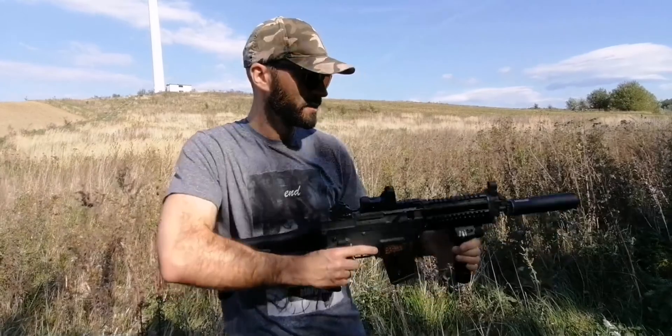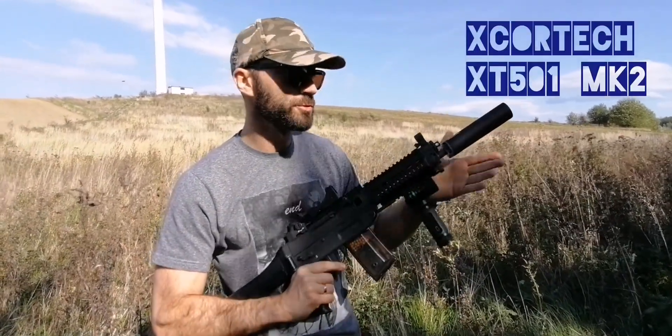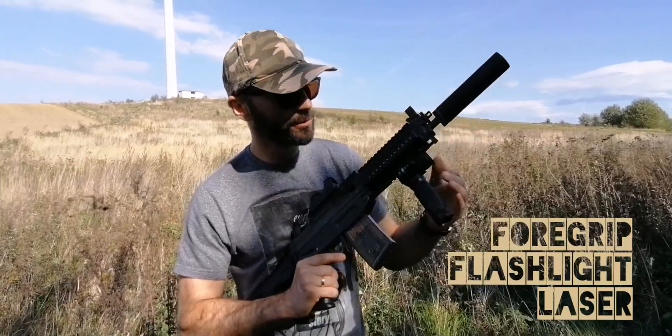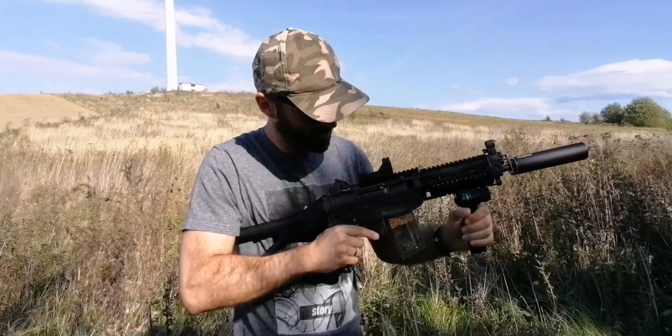All I've added to it, after I got it back from Pavel, is the X501 MK2 Tracer unit. I fired it up with red glow-in-the-dark BBs. Another thing is the tactical foregrip — it's building a flashlight and a laser, all activated with these two buttons. Very easy to use.